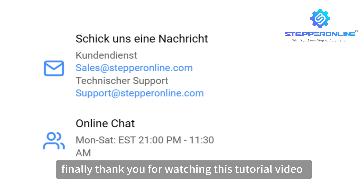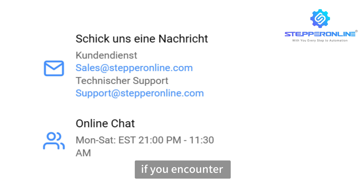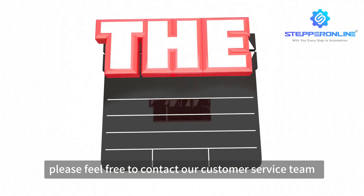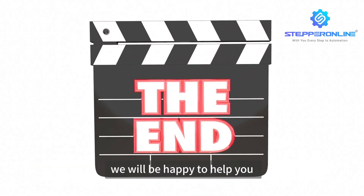Finally, thank you for watching this tutorial video. If you encounter any problems during the installation process, please feel free to contact our customer service team — we will be happy to help you.